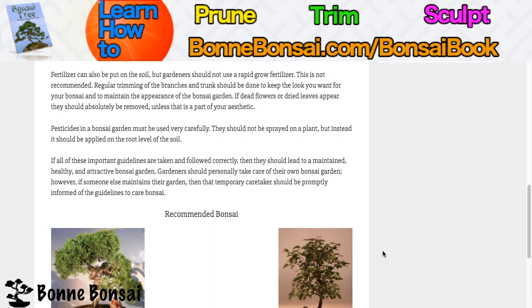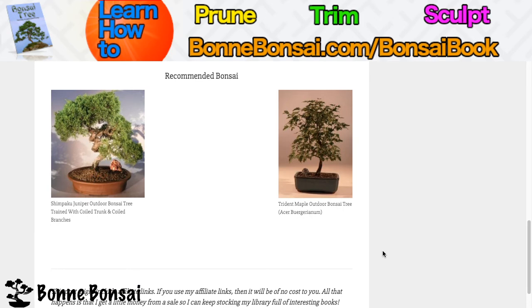Gardeners should take care of their own bonsai garden. However, if someone else maintains their garden, then the temporary caretaker should be promptly informed of the guidelines to care for bonsai.